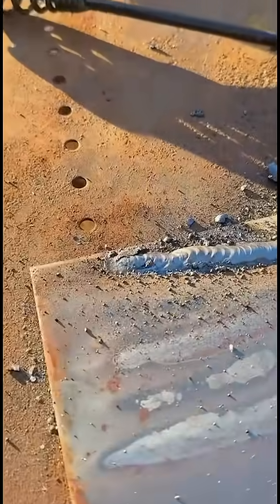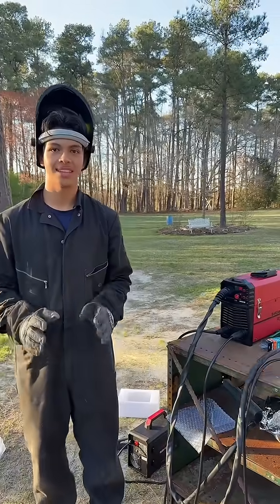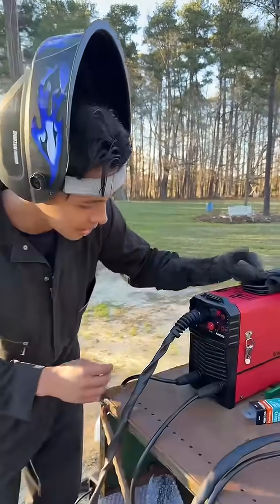Let me know in the comments how it turned out. What's up guys, today we're going to test out the Arc Captain welder that TikTok Shop sent us.